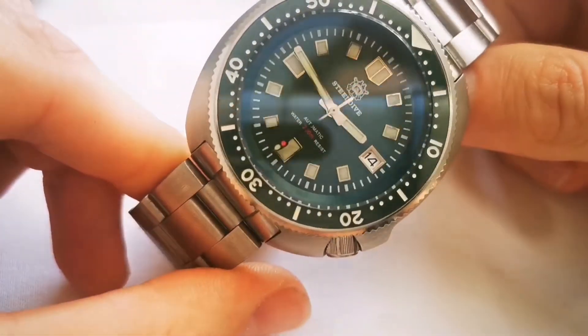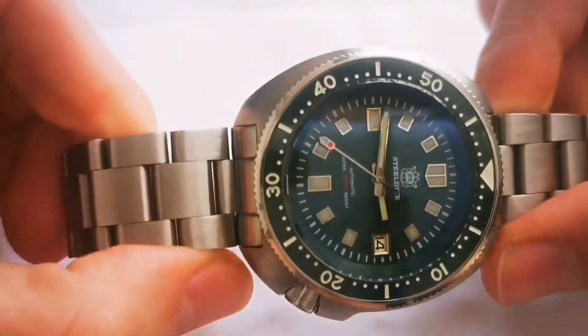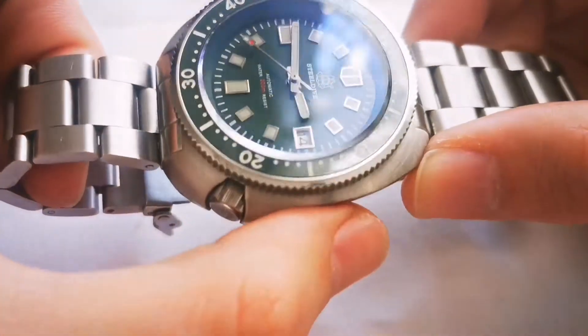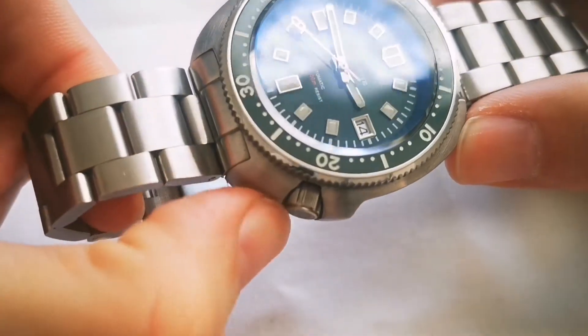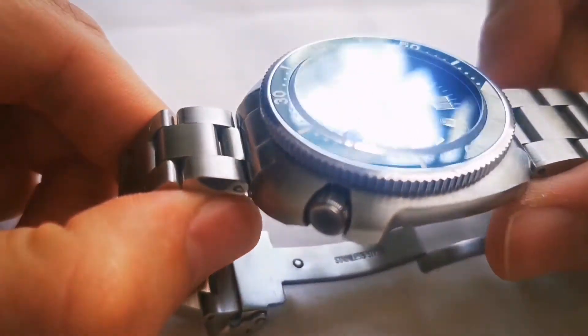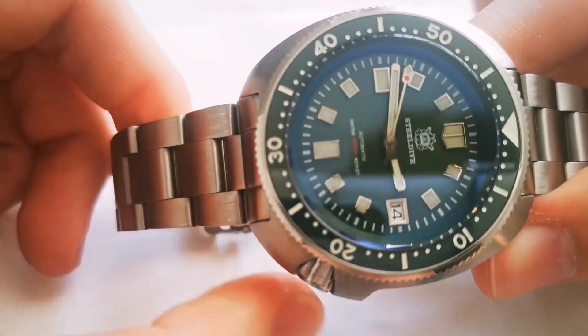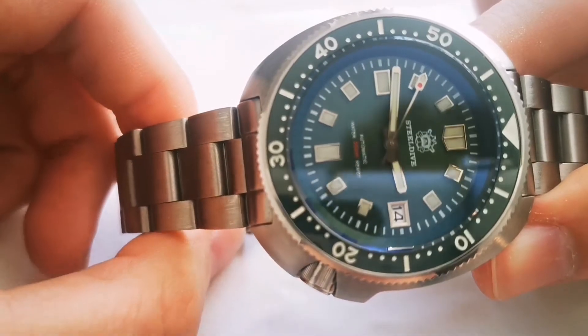The crown is located at 4 o'clock and the case also serves as a crown guard, which looks cool, but to be honest when you try to unscrew the crown and work it, it is pretty awkward and uncomfortable.